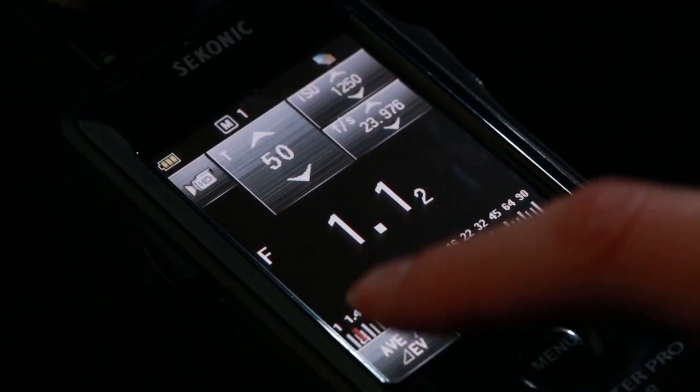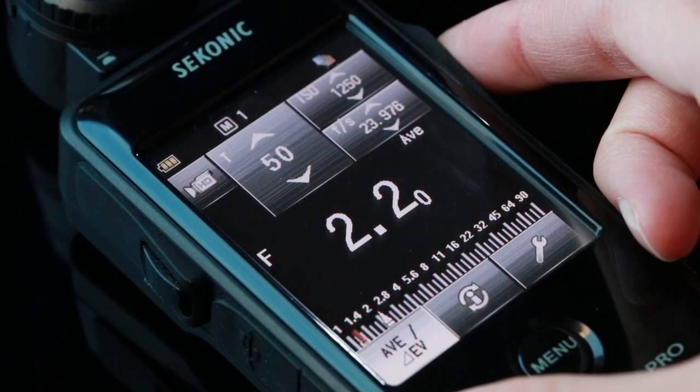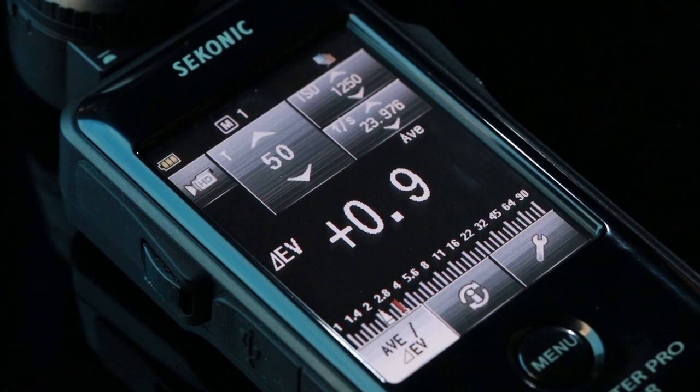The L478's contrast function simplifies setting up lighting ratios or checking the evenness of a background. Take a measurement of the main light and touch the AV or Delta EV to create a standard, then press the measure button to display the brightness difference between the standard and the new reading.